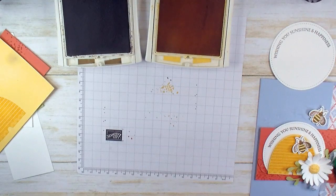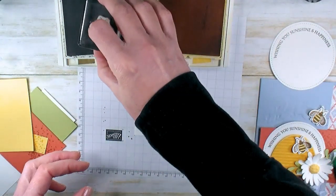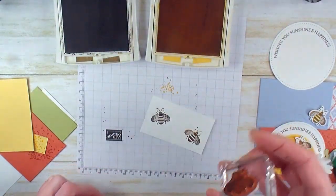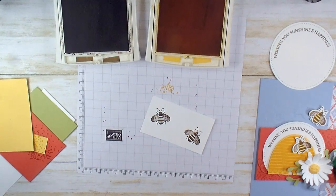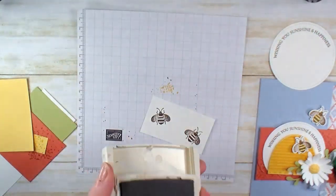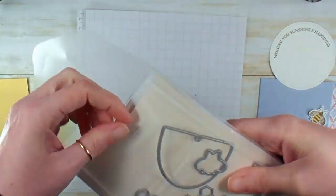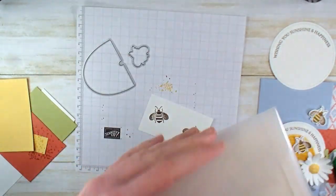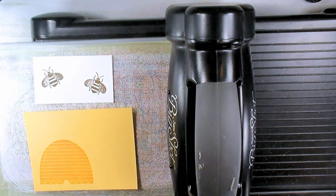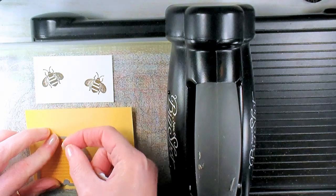We're going to stamp a couple of bees. There's a big bee and a little bee in this set, and we're going to do two little ones in Soft Suede on Whisper White. Then we're going to grab our Big Shot and our detailed bee dies to pop out those two shapes. Our die cutting is going to take two passes through the machine because we've got one bee die. We're going to emboss our card front next.